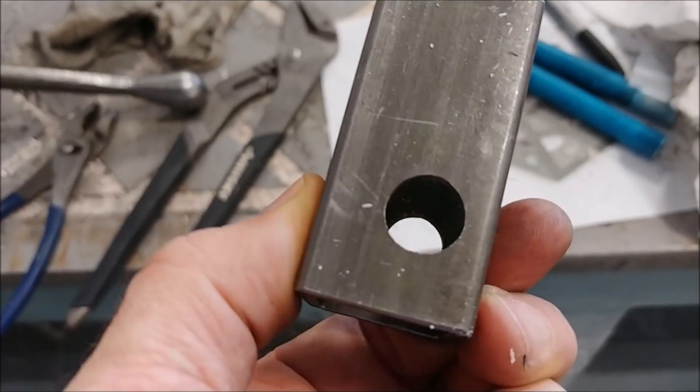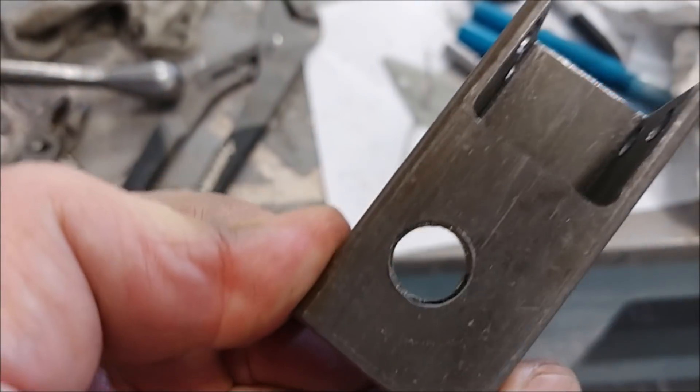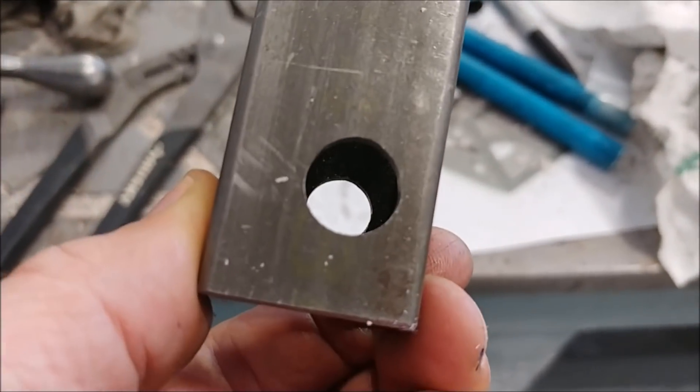Further along, I've got the notch drilled out — or cut out — and then these two larger holes as well. I used the 3/16-inch mill just to run a little circular path around there to cut those out.